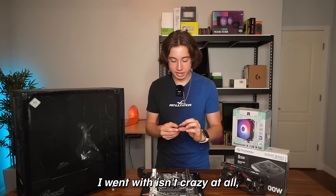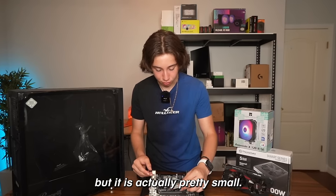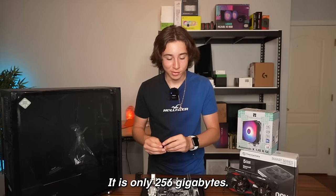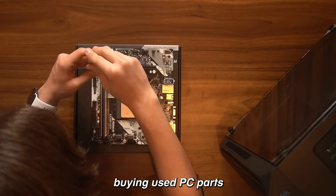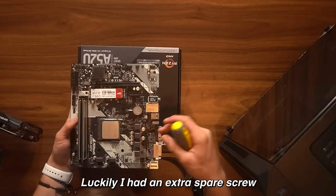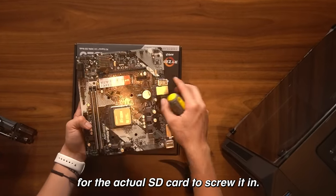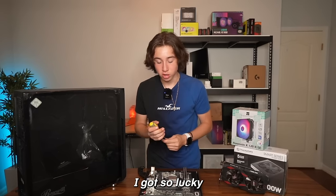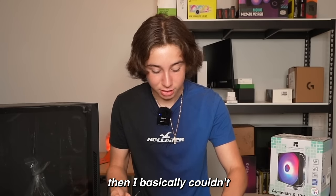The SSD I went with isn't crazy at all — it's actually pretty small, only 256 gigabytes. One thing I hate about buying used PC parts is that a lot of the time the screws don't come with it. Luckily I had a spare screw for the SSD, but if I didn't have it, I basically couldn't have screwed it in.